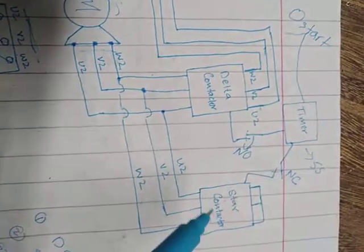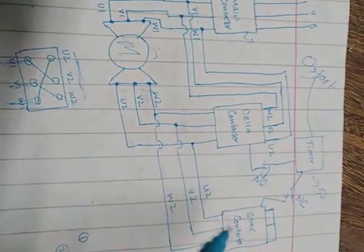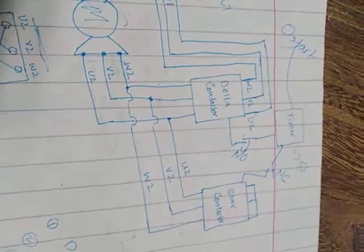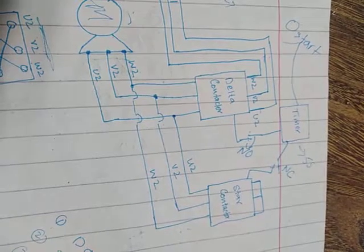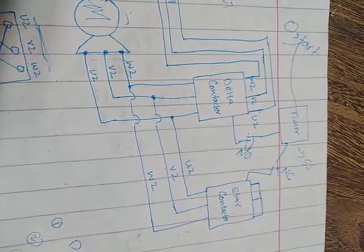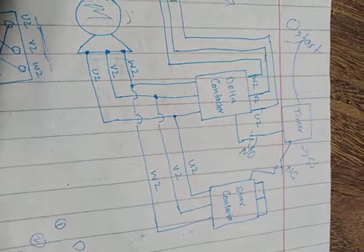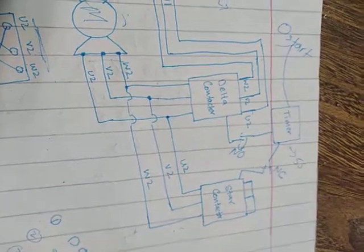This is the nature of a star connection — one side is shorted. So for the initial five seconds, as long as the star contactor is energized, the motor will run in star configuration. Star configuration allows only minimal current to flow through the motor, so no huge inrush current occurs. The motor starts moving at a very low speed with low torque.